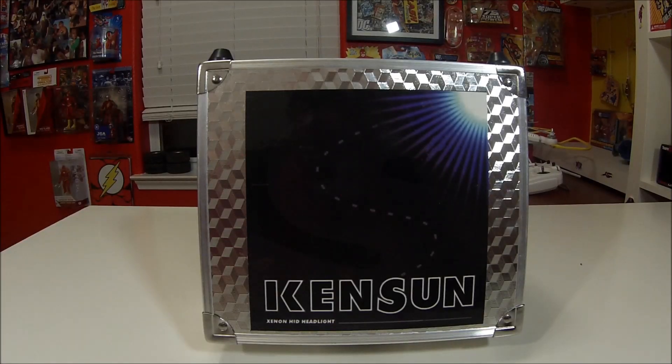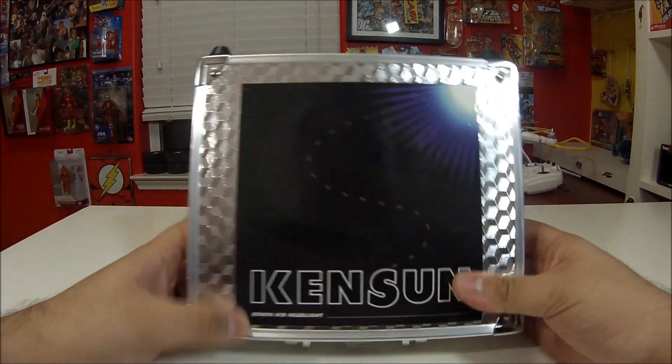Hey guys, welcome to Flash Hobbies. Today I'm going to do a little bit of a different kind of unboxing. This is mostly an RC channel, but the lights went out on my car and I had to order some new HIDs. I've heard a lot of good things about Kensun but I really haven't seen too many in-depth videos, so I decided why not just make one and add it to the channel.